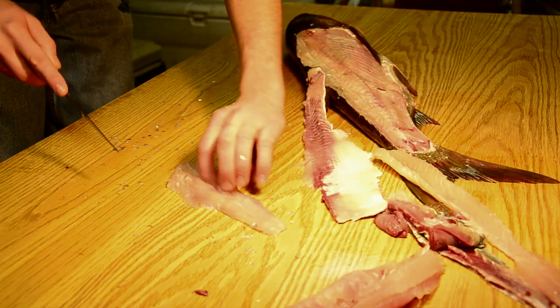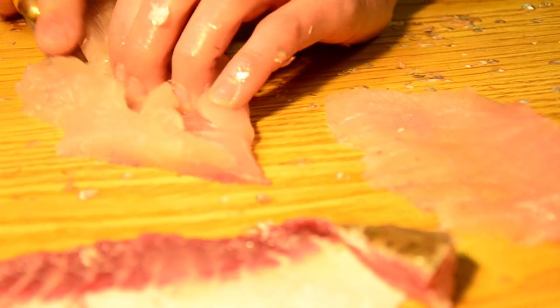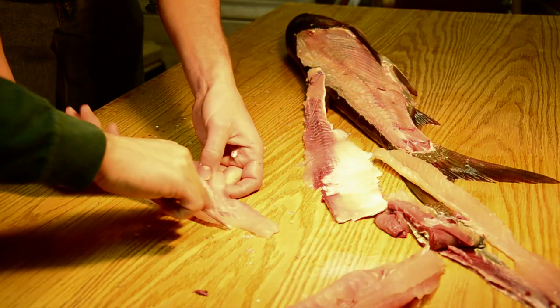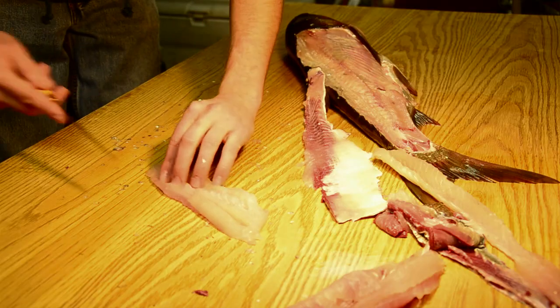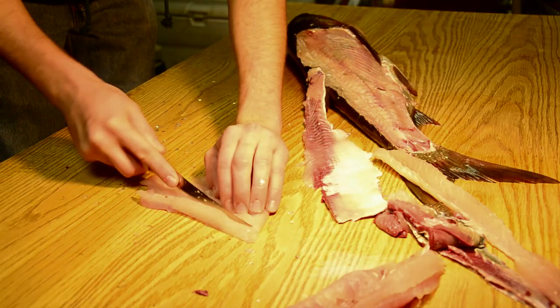Once he makes that cut, just as he did on the top, he's going to spread it out and make an angled cut out until he feels the end of those Y bones. You can see the Y bones present again, just like on the top half. Now he's going to flip it over and make that same cut on the other side until he feels the end of the Y bones.